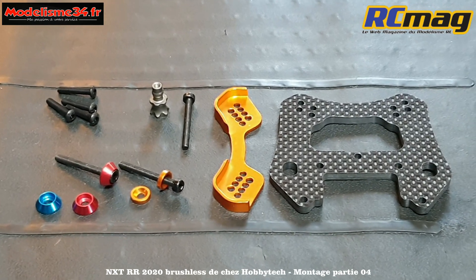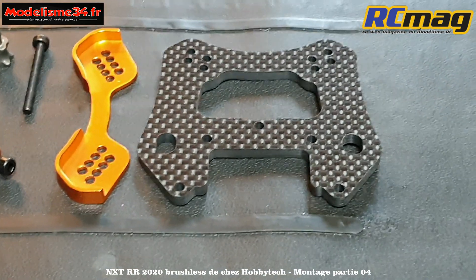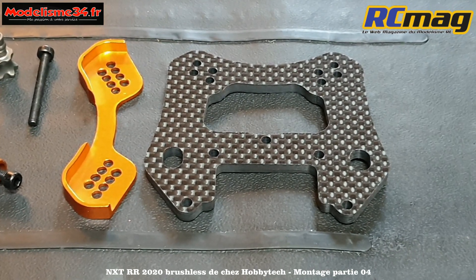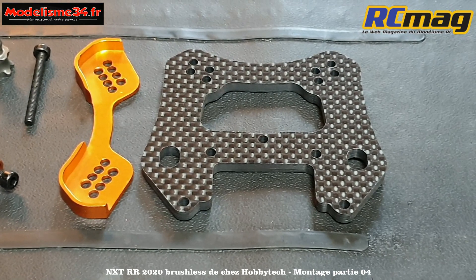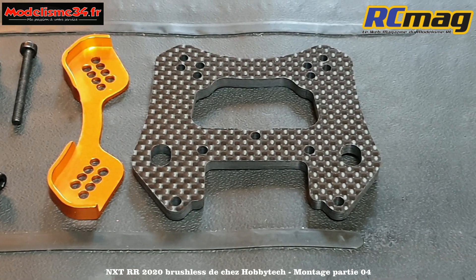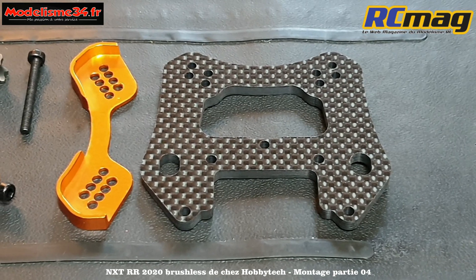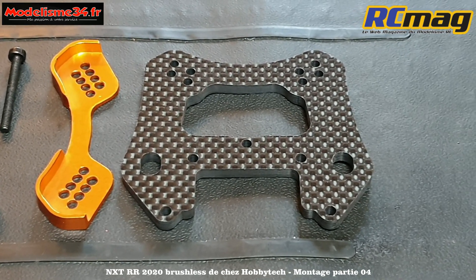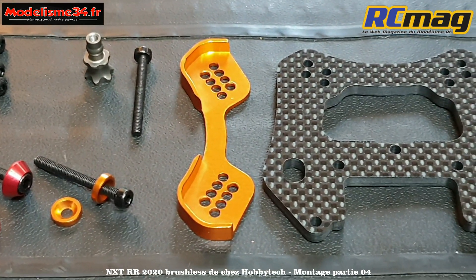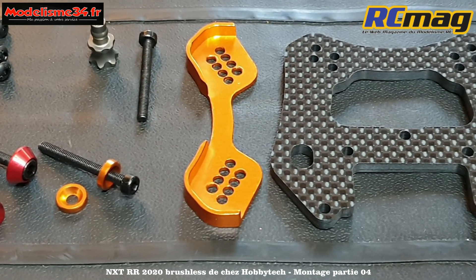Étape B09, c'est le montage du support d'amortisseur avant. Il y a pas mal de changements par rapport au RTR - notamment le support avant en carbone de 4 mm qui fait 15 grammes. Par rapport au support d'origine en aluminium, c'est beaucoup plus joli et solide. Le petit défaut du carbone c'est qu'il s'effrite sur les chocs, mais Hobitech a eu la super idée de mettre des protections en alu usiné de 1,5 mm d'épaisseur.